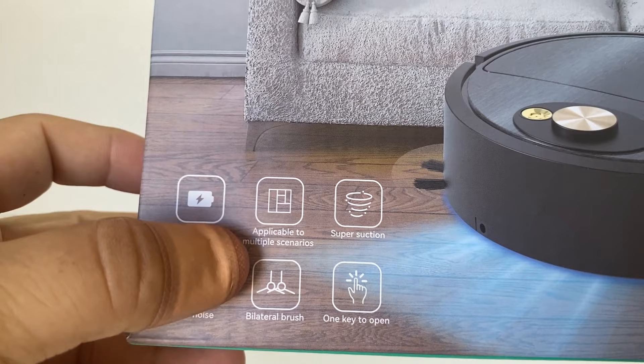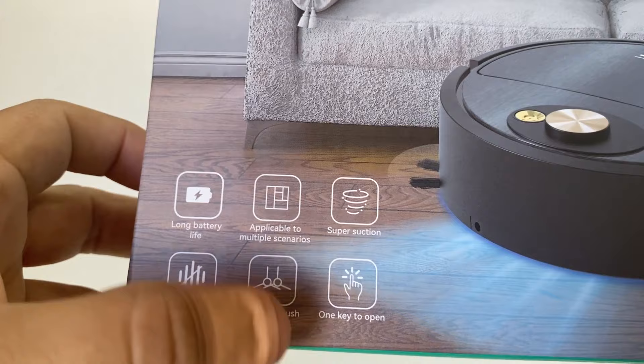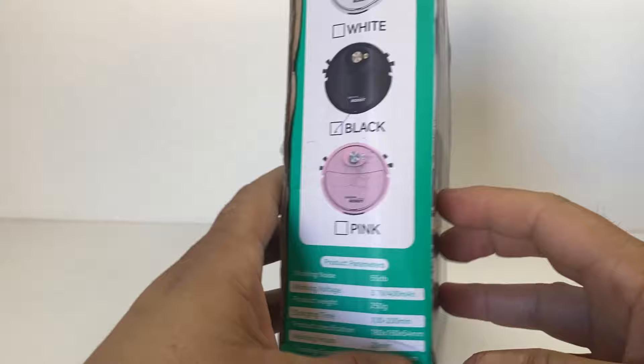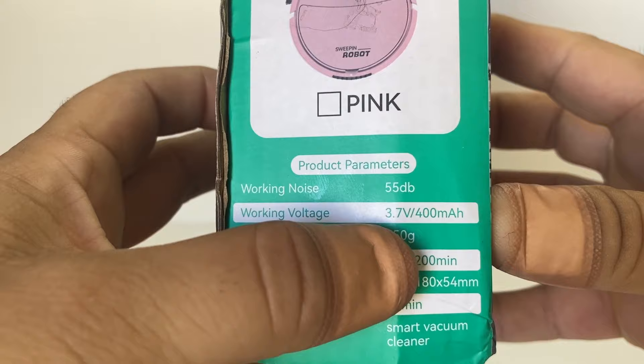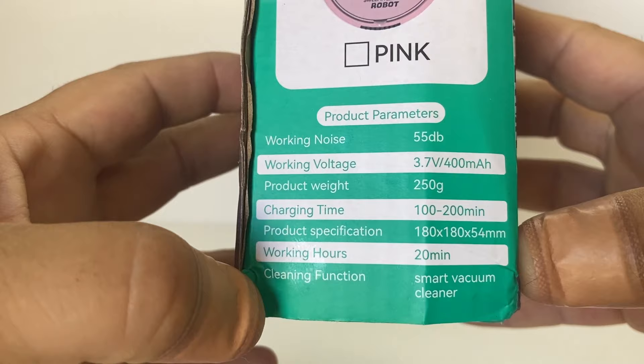There are some icons on the box: long battery life, applicable to multiple scenarios, super suction, low noise — which is important — bilateral brush with two brushes, and one-key to open the top portion to release dust and hair. It comes in three colors: white, black, and pink. The specs on the bottom say working noise is only 55 decibels, rechargeable 3.7 volts at 1S with 400 milliamp hours, and charging time between 100 to 200 minutes.